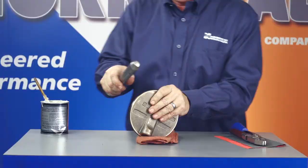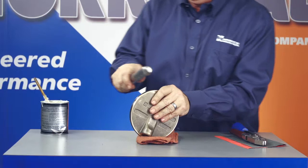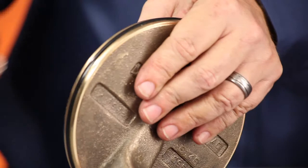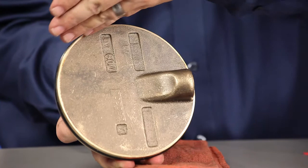6-inch and larger valve discs are easier to handle if you place them in a vise or lay them flat on a clean surface. You can use a smooth bar to press the O-ring into place at the four points. Continue pressing the O-ring into place at points in between the original four locations, alternating between one side and then the other until the entire O-ring is smooth and evenly secured. Hold the bar at a slight angle and roll a small section of the O-ring into place.